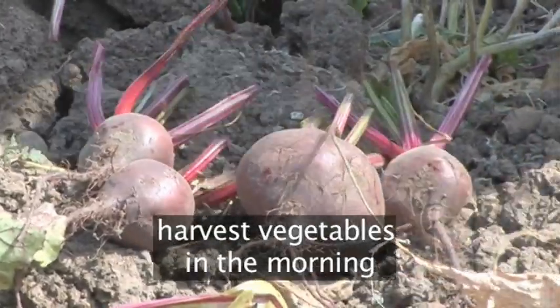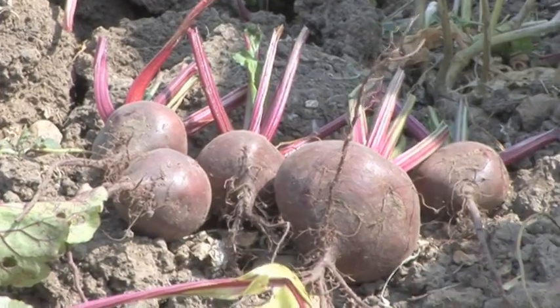Whenever possible, harvest vegetables during the cool part of the morning and process or store them as soon as you can.